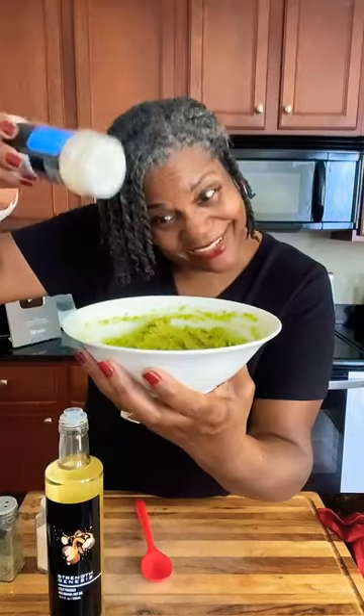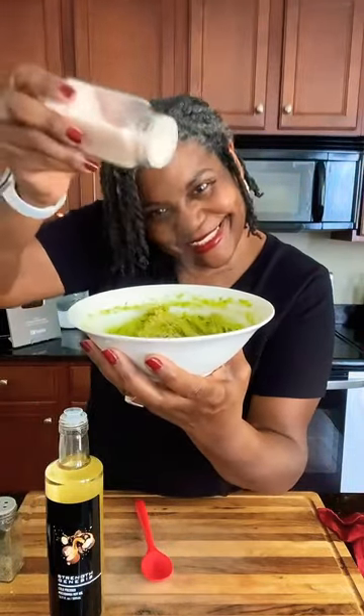Once your avocado is mashed, add in onion powder, garlic powder, salt, and black pepper.